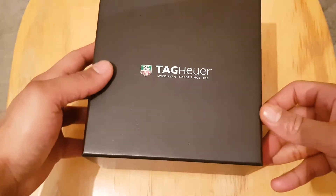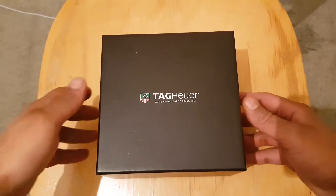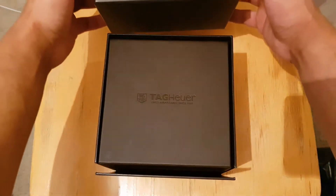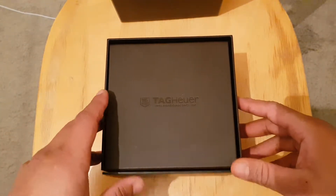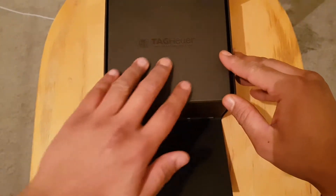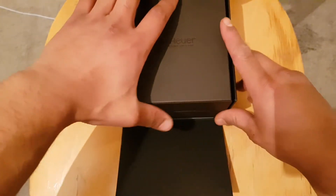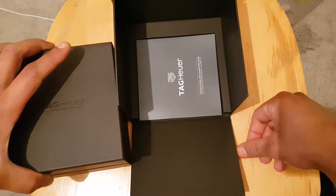Just turn it around, and then when you open the lid, so you get another box. You have this flap that comes down — the material again, I don't know if it's real leather, I can smell it I guess. So you pull this out and you have an under tray.